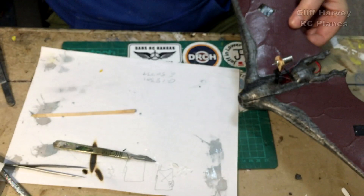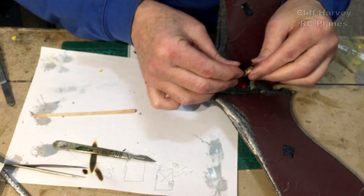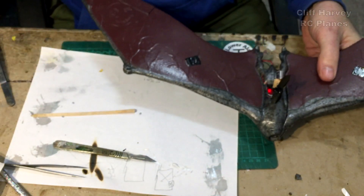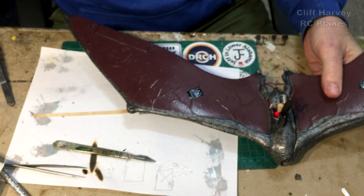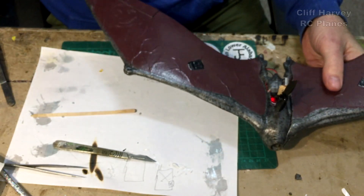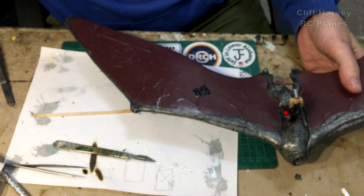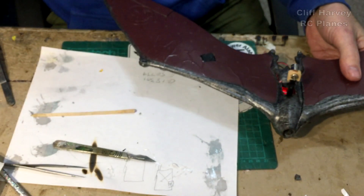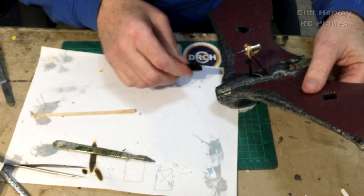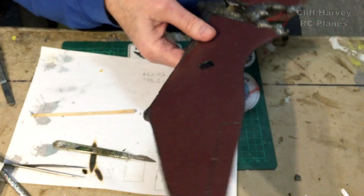Let's fire up the motor, shall we? See how it goes. I might put a little bit of CA on that just to hold it. Controls and motor. Yeah, it was half throttle — I thought I'd open it up. Definitely need a bit of CA on there. So there we are — all working.